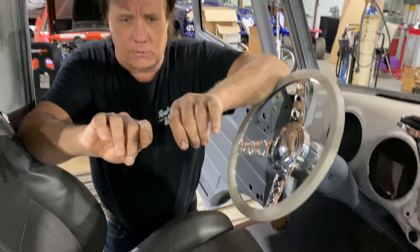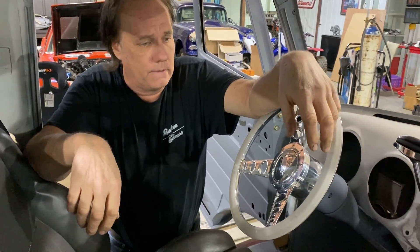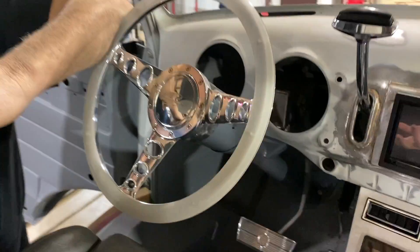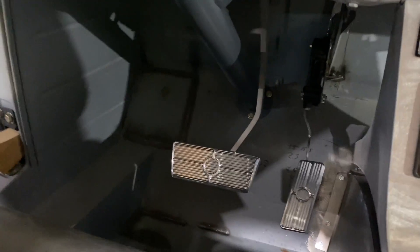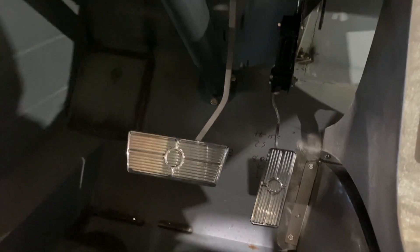With a hydraulic shifter I can use a small dash-3 hose — you can bend it this tight — whereas a shifter cable is stiff like this. And look at this fancy steering wheel and brake and gas pedal from our friends at Billet Specialties. These weren't a simple install either. It's going to be drive-by-wire — no cable for the throttle, same as the shifter, it'll be a wire.